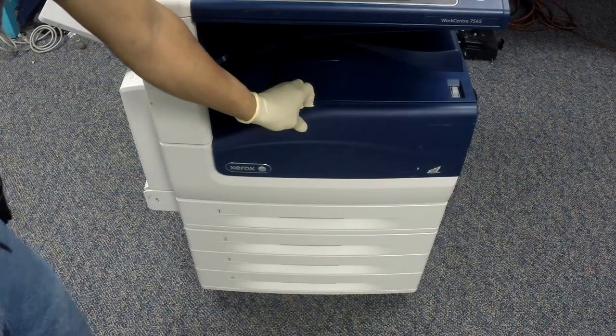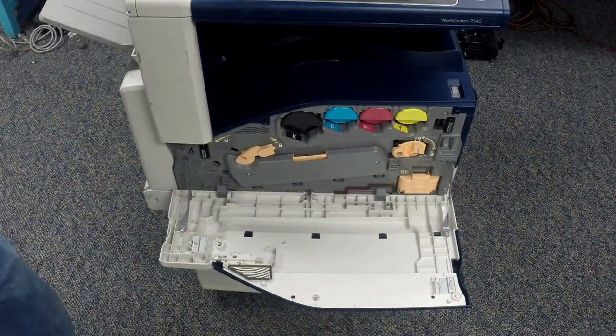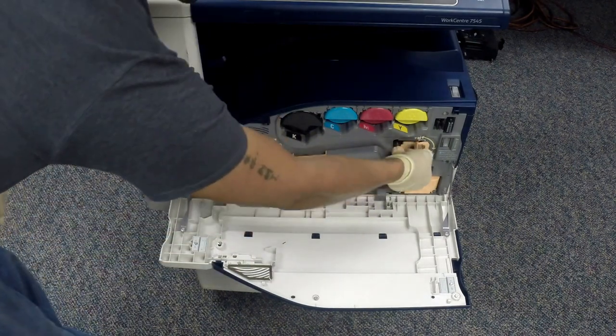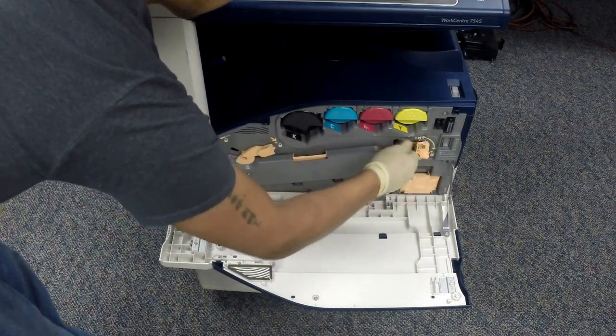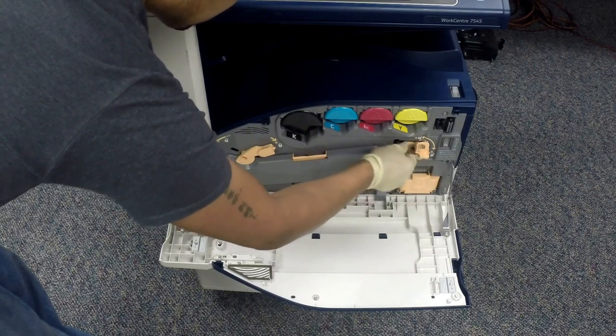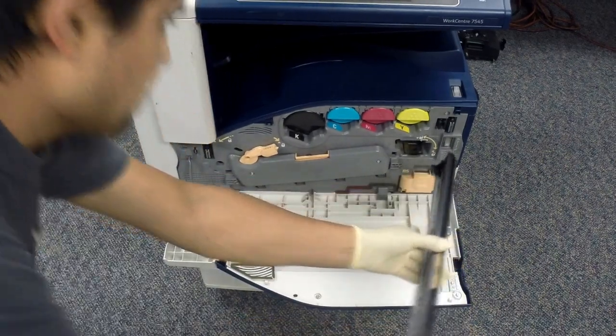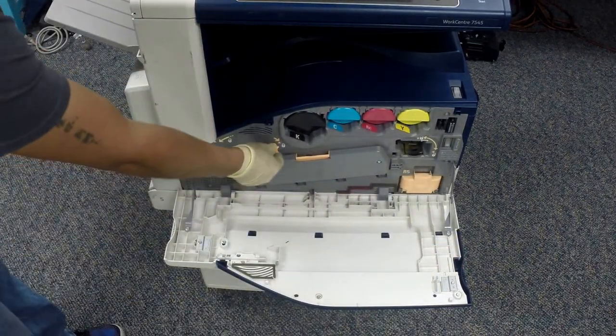Let's begin by opening the front door. Now we're going to start by removing the IBT belt cleaner assembly. First, turn the lever of the IBT belt cleaner assembly clockwise, then turn the knob counter-clockwise until it is free. Pull the IBT cleaner assembly towards the front to remove.